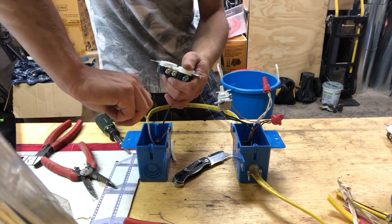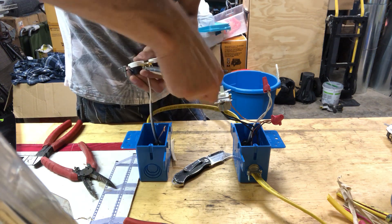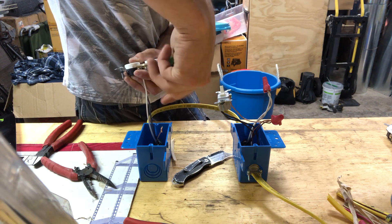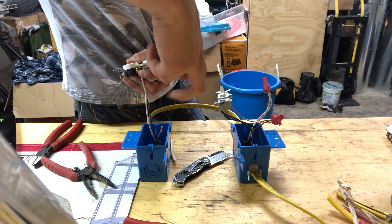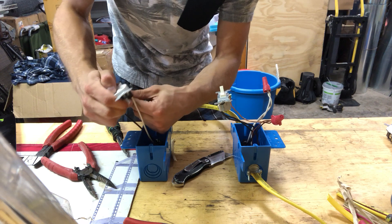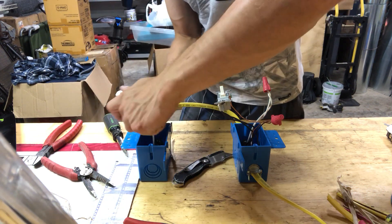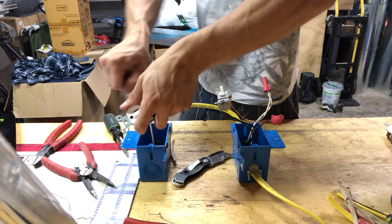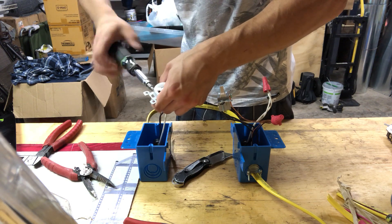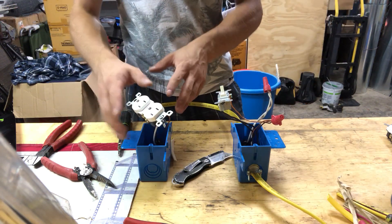Now I'm going to connect to the silver screws. And that's it — you are done. You can wire multiple outlets from one switch.